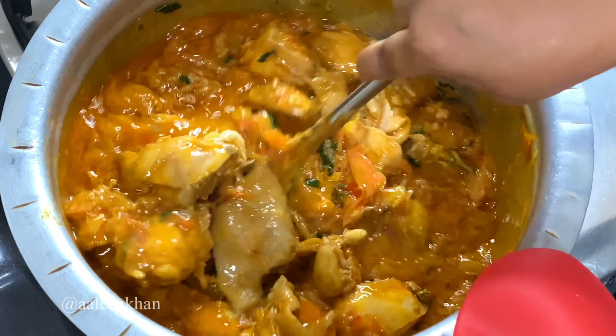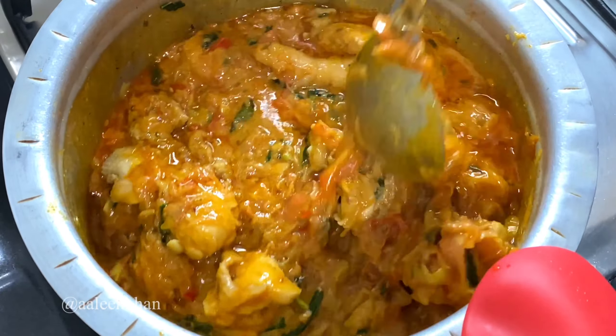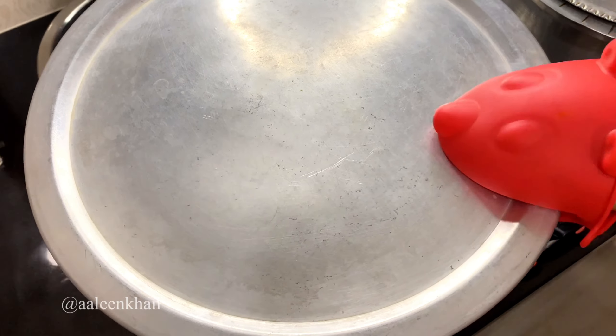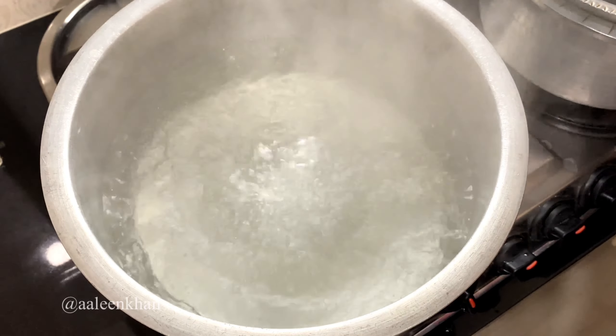Mix well, check for salt and add if required. Add 1/4 cup of water as the chicken didn't release much water. Mix well, then turn the heat to low and cook covered until the chicken is about 70% cooked, which takes around 10 minutes. While the chicken is cooking, let's prepare the rice.